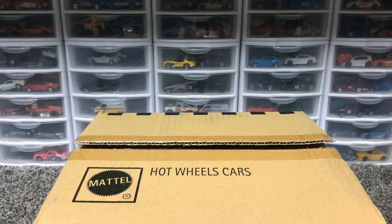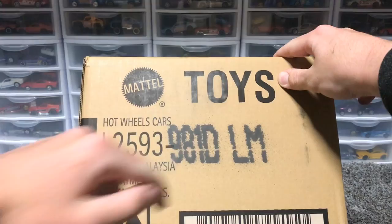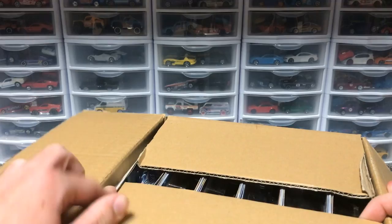Hey racers, JohnRacer3 here today and I am back for a Hot Wheels case unboxing. I just got my D and E cases in the mail, so I'm super excited to start opening them. First off, we have the D case here. There are some cars in here that I've seen in stores but didn't want to buy because I knew I'd be getting the case. I'm really excited, so let's get started.